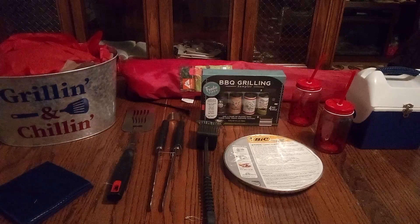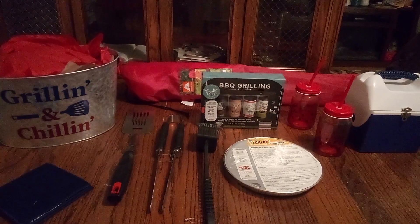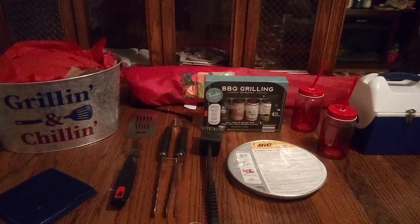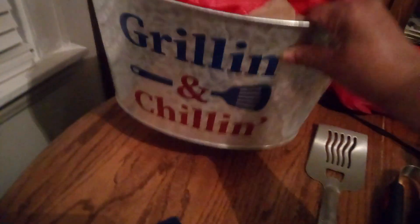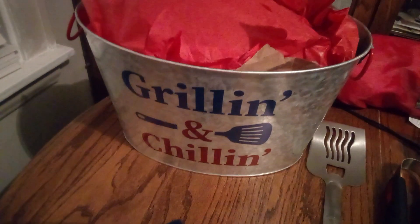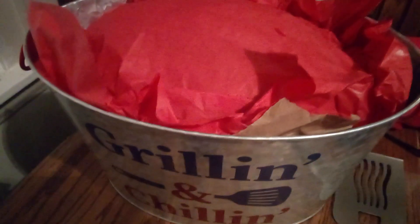Welcome back friends to Baskets by Carla! I will be doing a basket for Father's Day — grilling, chilling, or what about a picnic? So why don't we figure it out together. Here's this nice sturdy metal basket — it's loud and heavy — and it says 'Grilling and Chilling.' Look at the royal blue and the red.